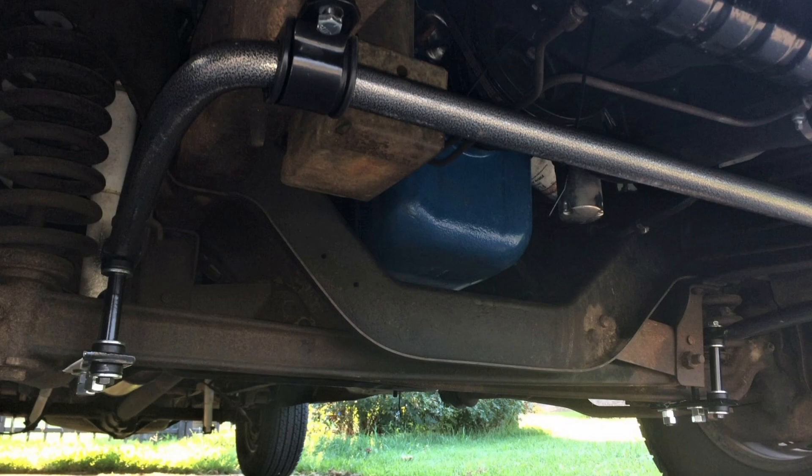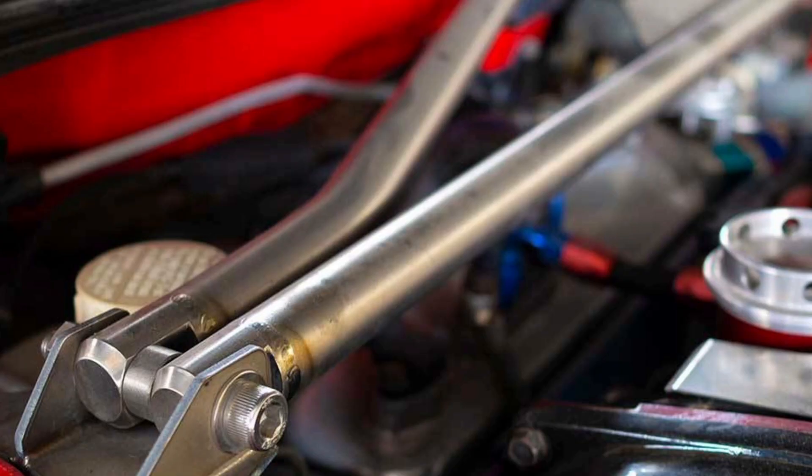Second, reduced pitch effect: pitch effect, also known as vertical roll, occurs when the car leans forward or backward under hard acceleration or braking. The stabilizer bar helps to minimize this effect, maintaining the stability and balance of the vehicle. Third, weight distribution: the stabilizer bar can also play a role in distributing weight between the front and rear wheels, helping to improve traction and grip under different driving conditions, such as when accelerating or braking.